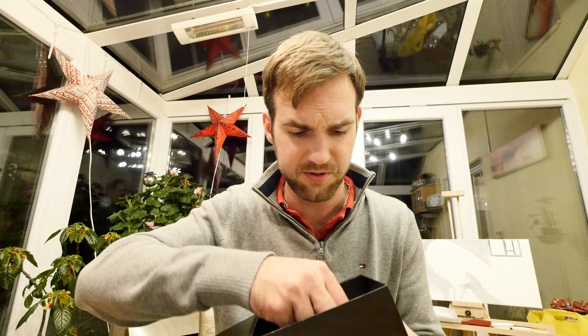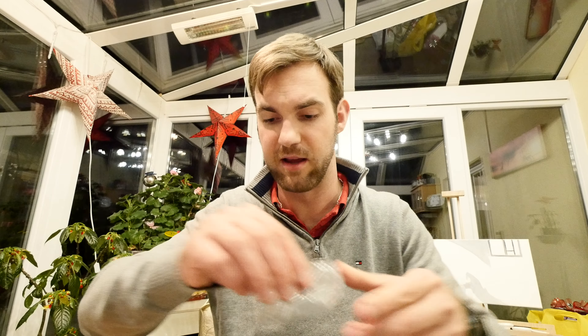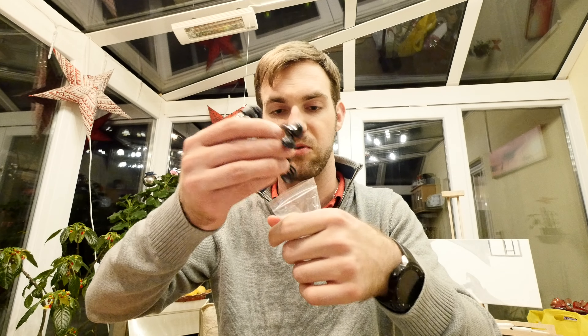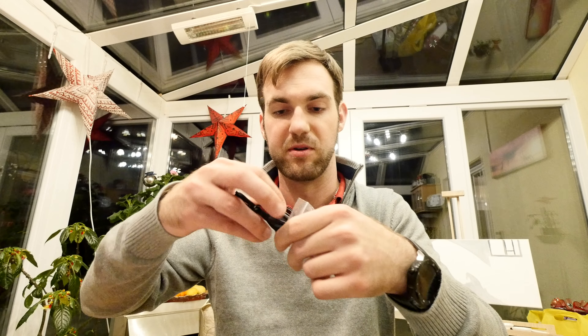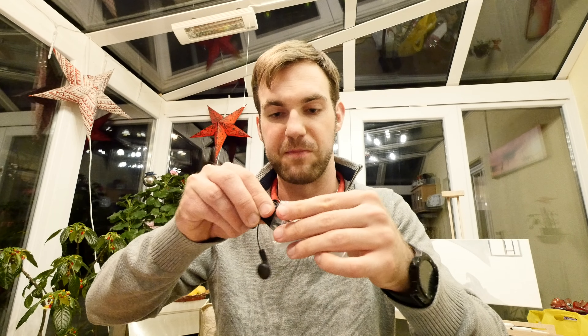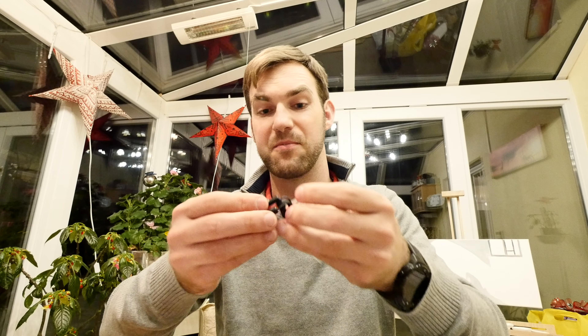You also get headphones so you can listen to what you're recording, at least with tapes — otherwise there's only one audio out. These headphones feel and sound quite cheap, so I wouldn't recommend using them, but at least they're included. They probably cost the company about 10 cents.